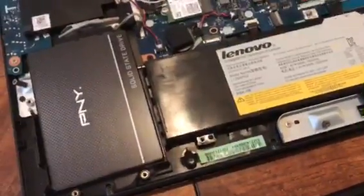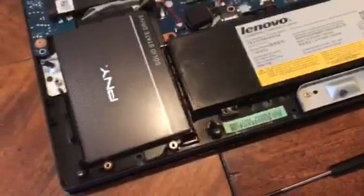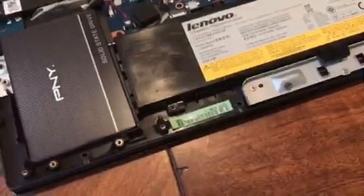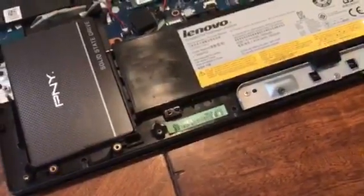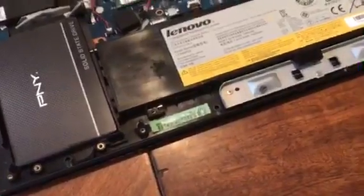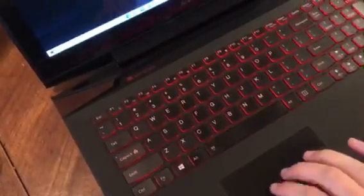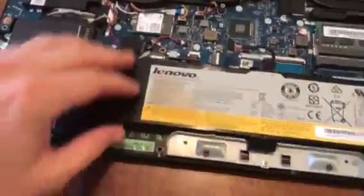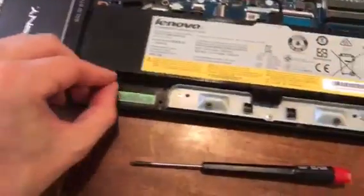A workaround that I was doing in the meantime was activating the triple click to activate the right click. So if you hit three fingers together it does a right click — you can do that in the settings. But really, especially if you use left click a lot, it's not quite enough. So let's keep this going.